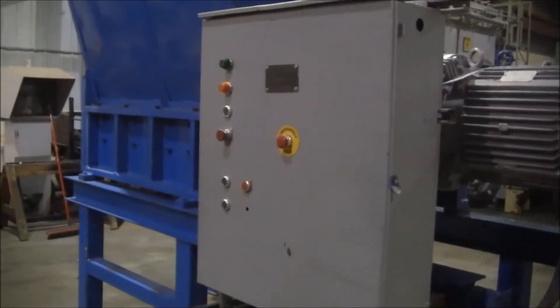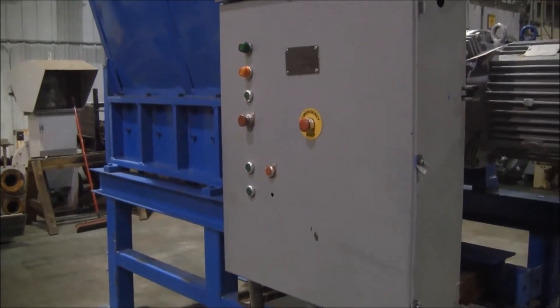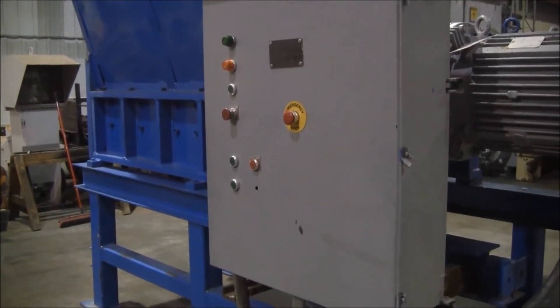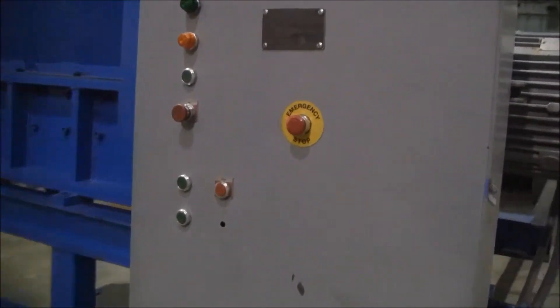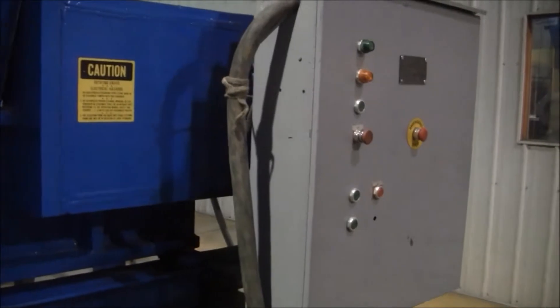Recently replaced reversing starters, CTs, control transformer switches, as well as an Allen-Bradley SLC 500 PLC.